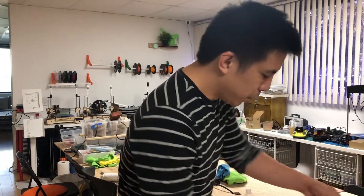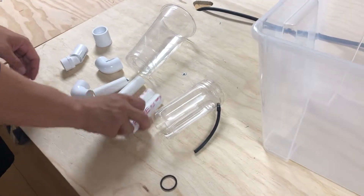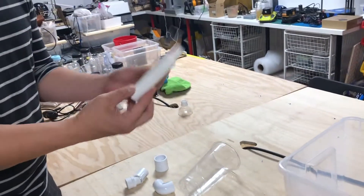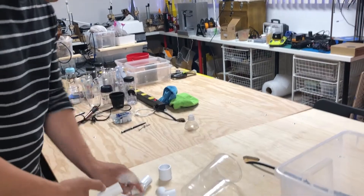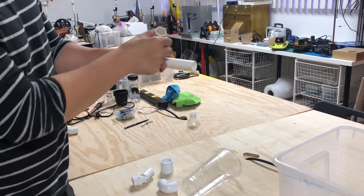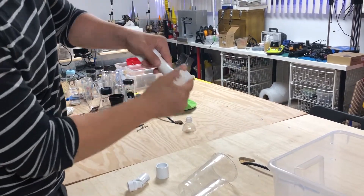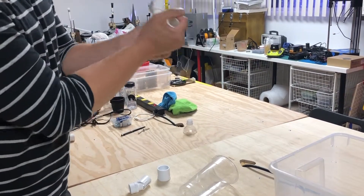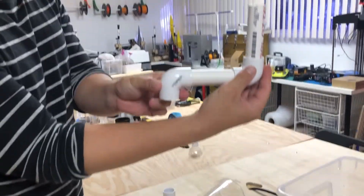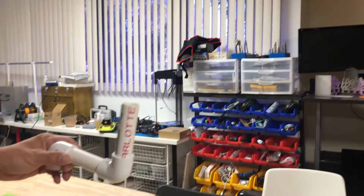First, you want to assemble the PVC fittings. Take your two four-inch pieces and stick them into the elbows — like that, like that. This is for the bottom part, right underneath your grow tray. It'll be like this. So you assemble that.